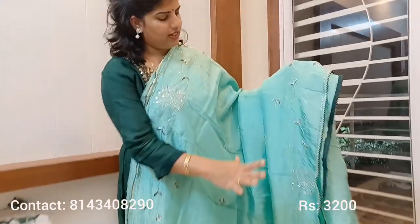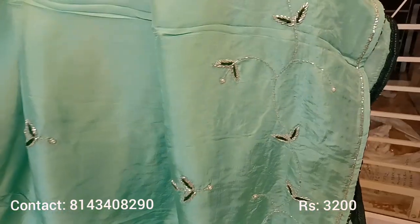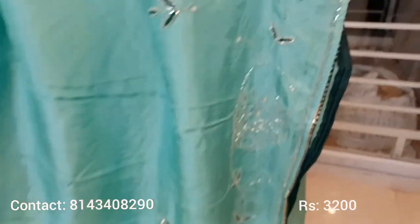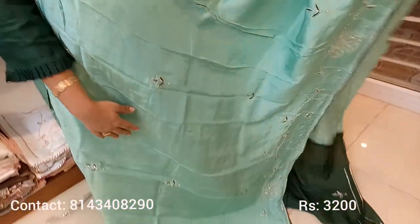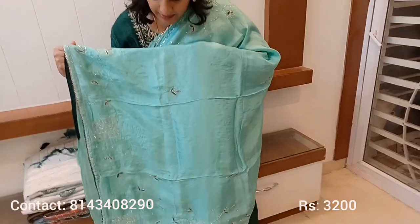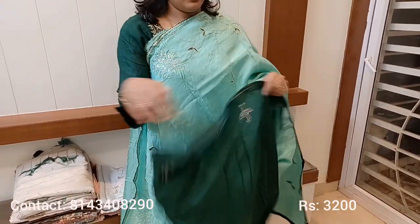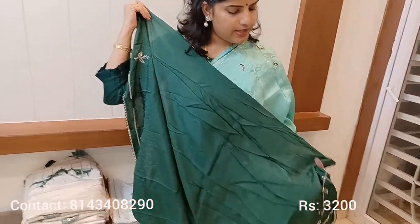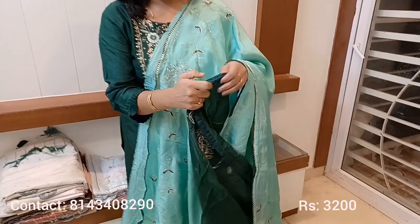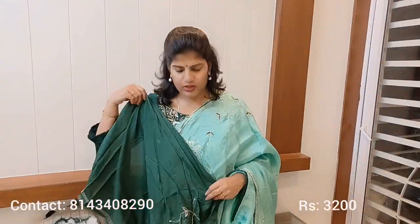This pure grape silk saree has neat handwork on the top and bottom portions. The saree has small booties in dark green all over with tubes. The pallu continues the same handwork. It is a full handwork saree, paired with a bottle green blouse. The sleeve portion also has matching handwork. It's a different combination.